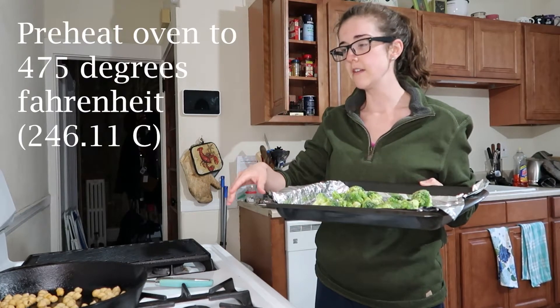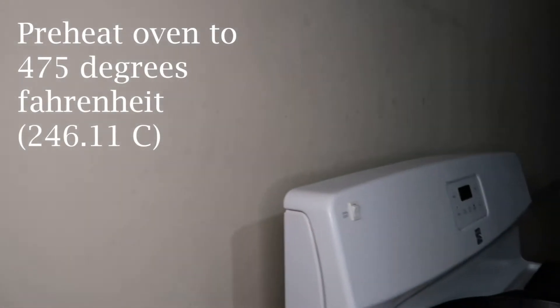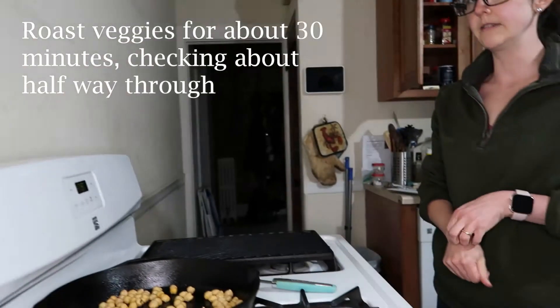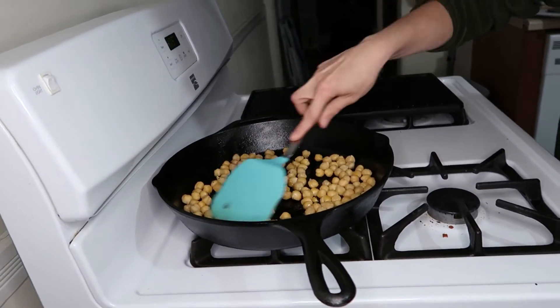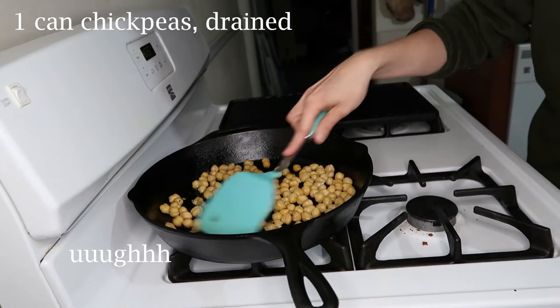The oven is preheated to 475 — that's what we do, it's a lot quicker with this gas oven. We're just gonna plop that in and it takes about 30 minutes, but I'm gonna rush it to like 20 because I'm hungry. And in here I've got some chickpeas — I know they look kind of sad and gross.